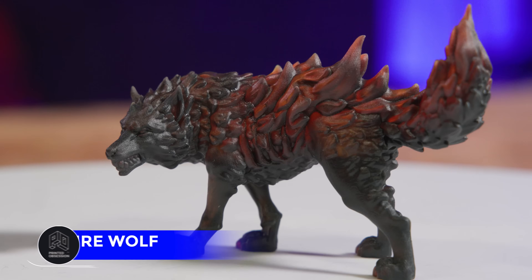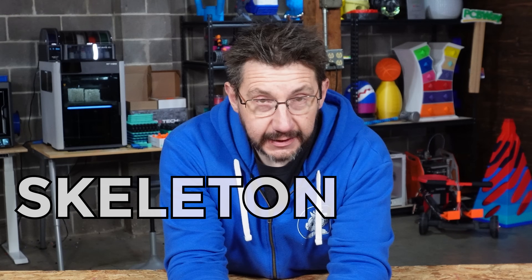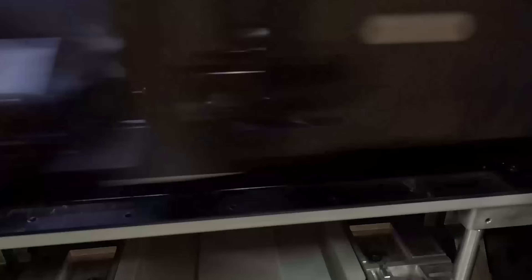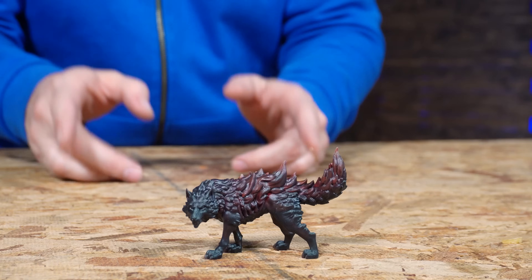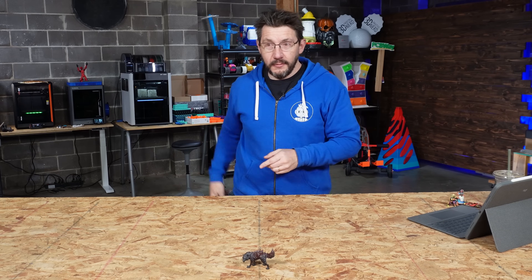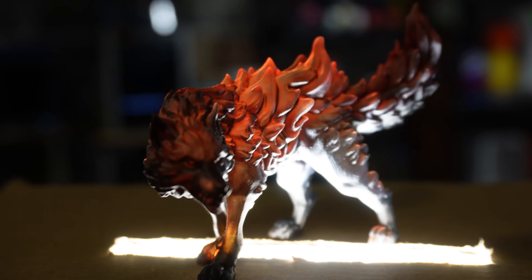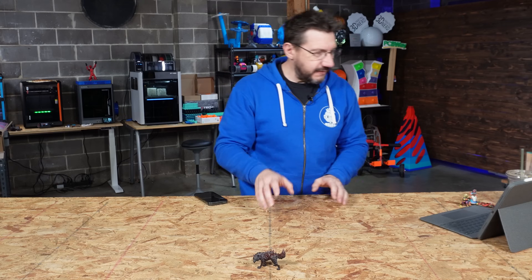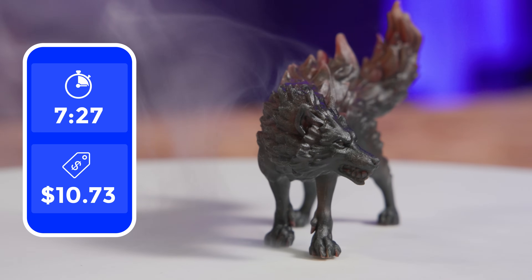The next one is a Fire Wolf. The Fire Wolf is printed using a certain functionality of the machine called skeleton color. Normally, when we talk about these prints, there's a white material on the inside, and then the skin — the ink, the color — is just a thin border around the model. In skeleton color, you swap that white ink for a clear ink, which looks incredible because when you hold a light behind it, it makes the material semi-translucent, and you can do some really, really cool effects. This Fire Wolf took seven hours, 27 minutes to print. $10.73 was the cost of materials.